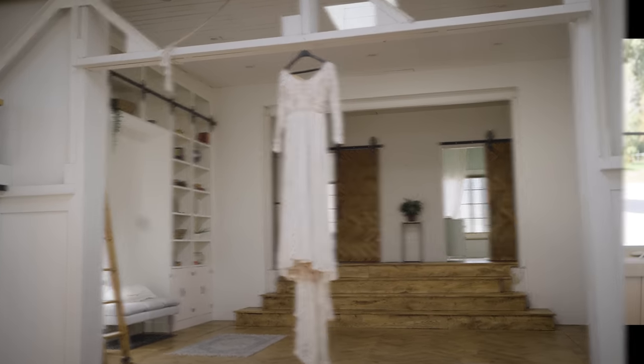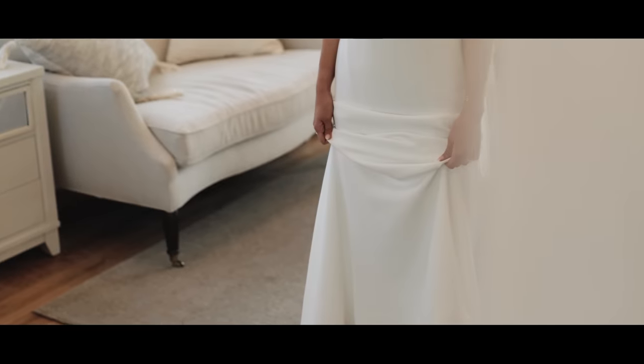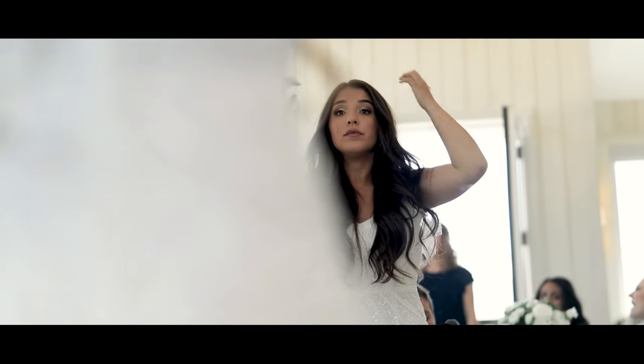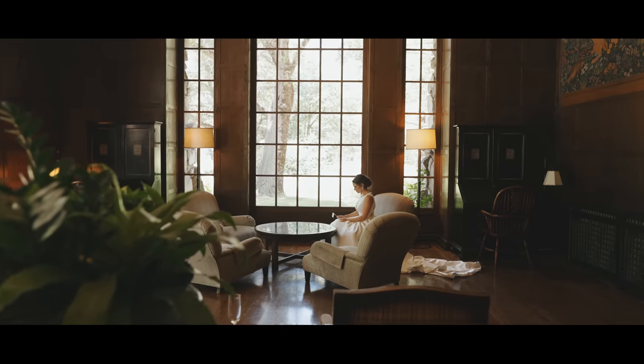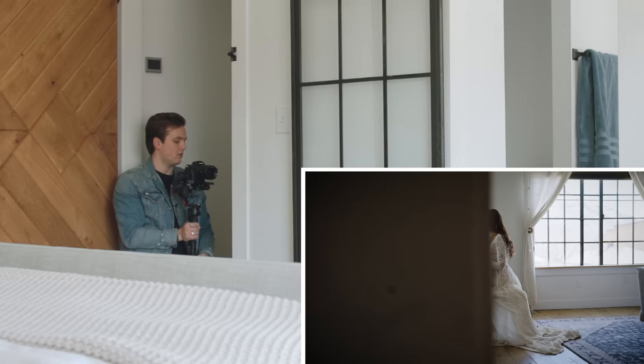With the bride sitting down in the chair applying her makeup or writing in her vow book, I get to show the dress in a different position than when she's standing for the rest of the day. I'll get a few shots of that, and then get a few detail shots of the bride in front of the window with great lighting to make her look as stunning as possible and highlight all the different features on the dress.